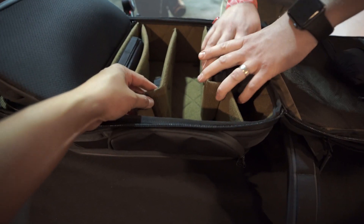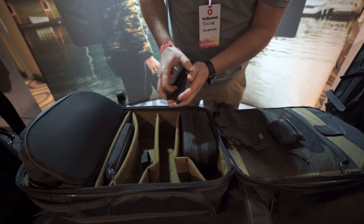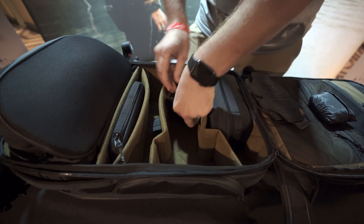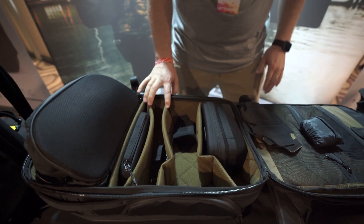You could fit a drone in here, and you could put another camera body in here, like with a 72-200 lens. These are dividers — they're foldable. You can create shelves inside the bag. You go like this, and these can fold away so they don't catch. Now you can create little shelves inside to tuck stuff away if you want.